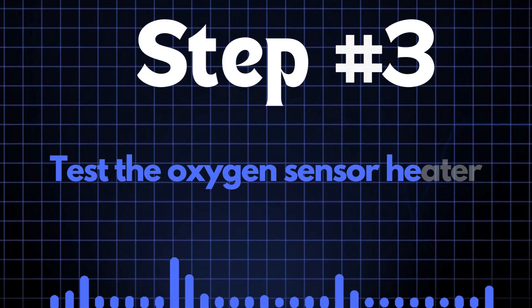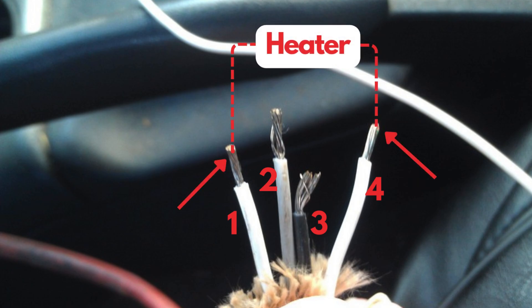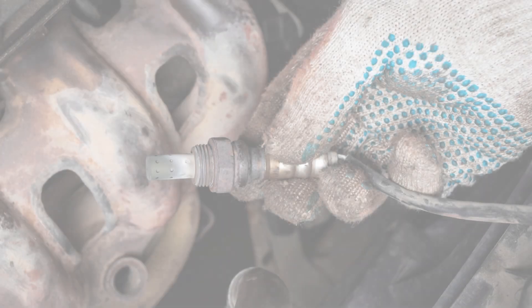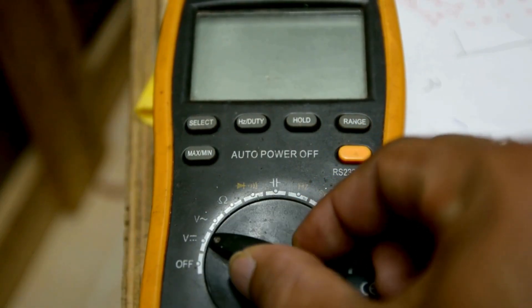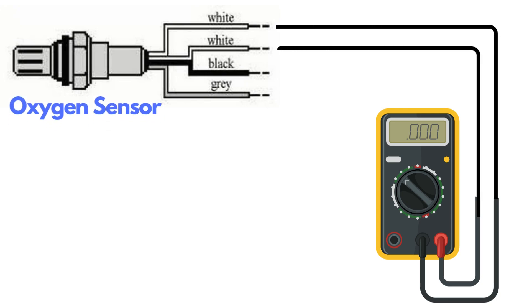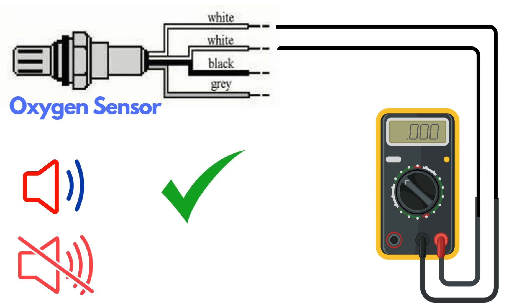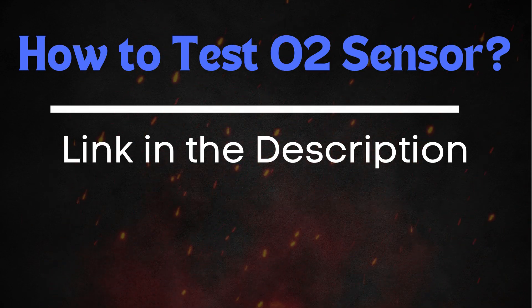Step 3: Test the oxygen sensor heater. Oxygen sensors typically have four wires; two of these wires, usually of the same color, are dedicated to the heater circuit within the sensor. Over time, the heater circuit can burn out and stop functioning properly. To test the heater circuit, you'll need a multimeter. Set the multimeter to check for continuity, then place the probes on the two heater wires. If the circuit has continuity, the multimeter will beep, indicating that the heater is functioning. If there's no beep, the heater circuit is broken and you'll need to replace the oxygen sensor. If you want a more detailed guide on how to test the oxygen sensor, be sure to check out our in-depth video on this topic.